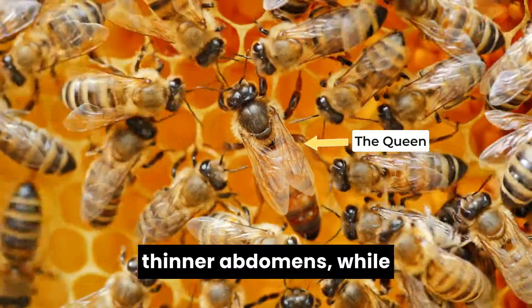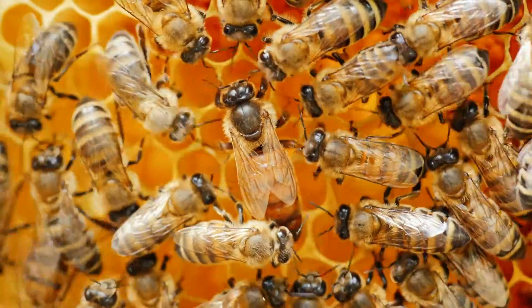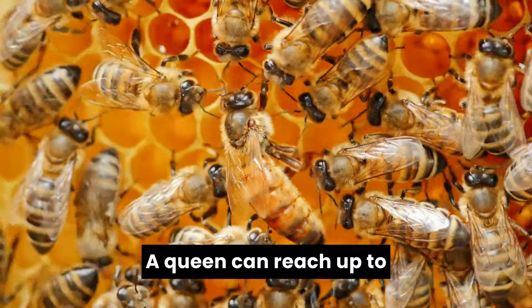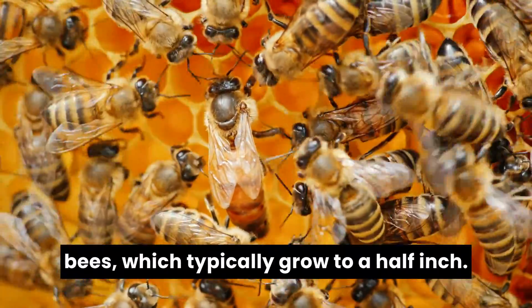Queen bees have smoother, thinner abdomens, while worker bees are shorter and fatter. A queen can reach up to three quarters of an inch in length, making her larger than worker bees, which typically grow to a half inch.